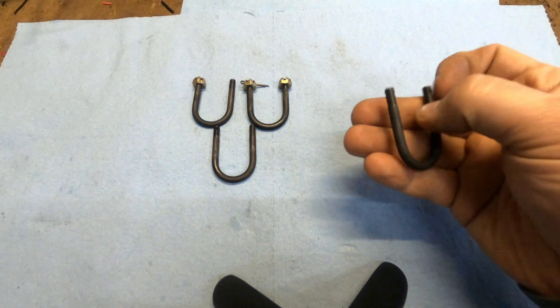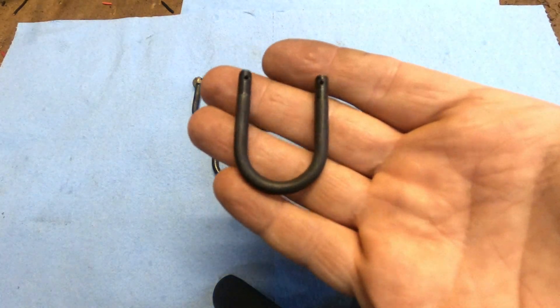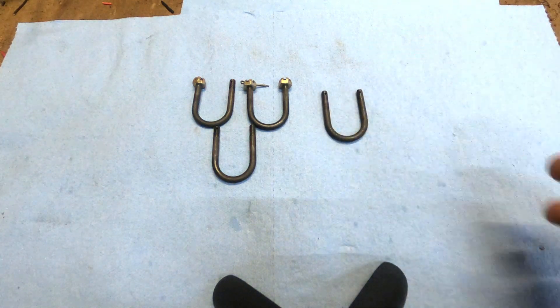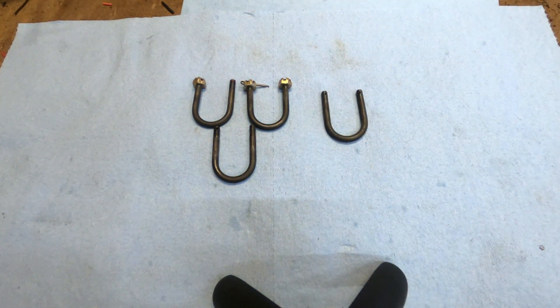These came out pretty well and I figured I'd talk a little bit about the process I used to make them and the fixture I made to bend these. I only had to make four. If I had to make 10, 20, or a hundred of them I would have refined the fixture, but I got through four of them just fine.